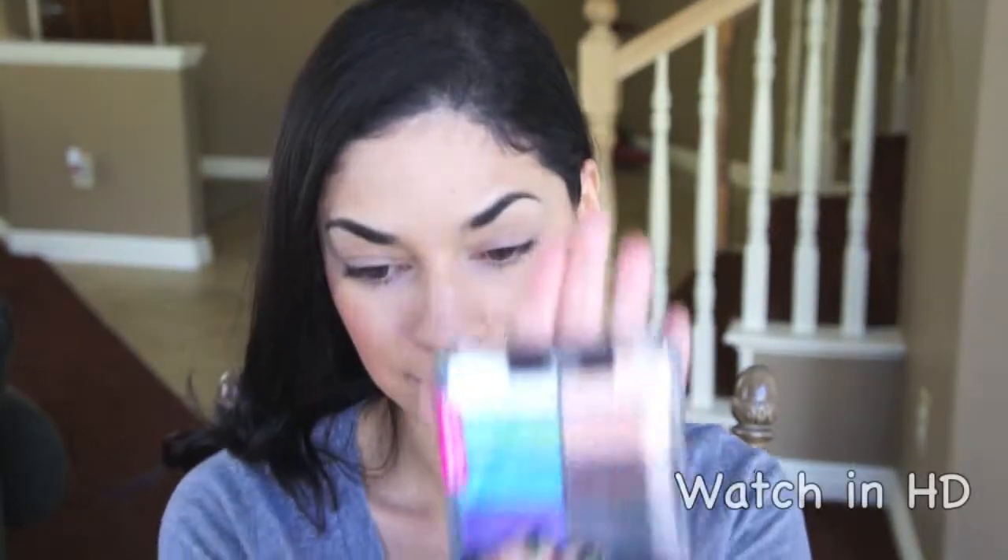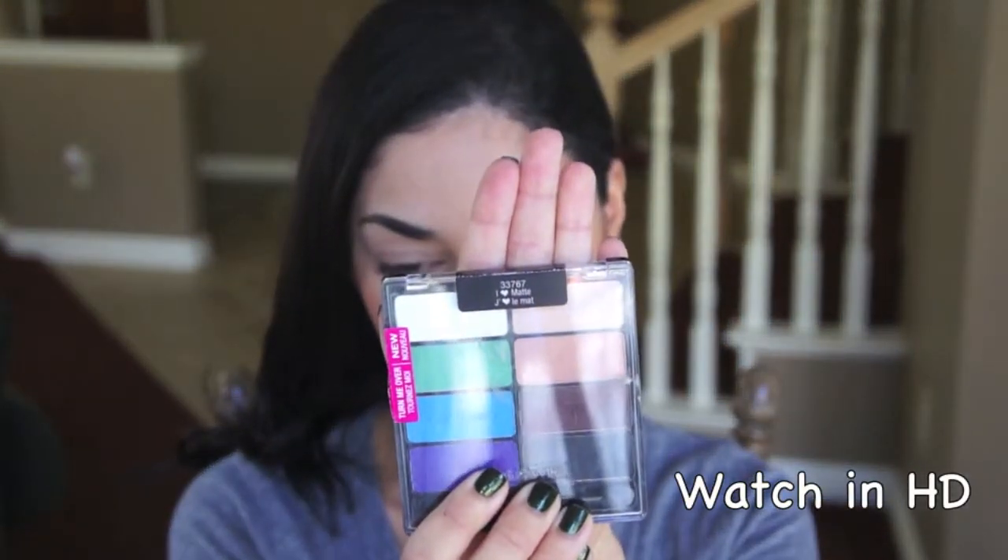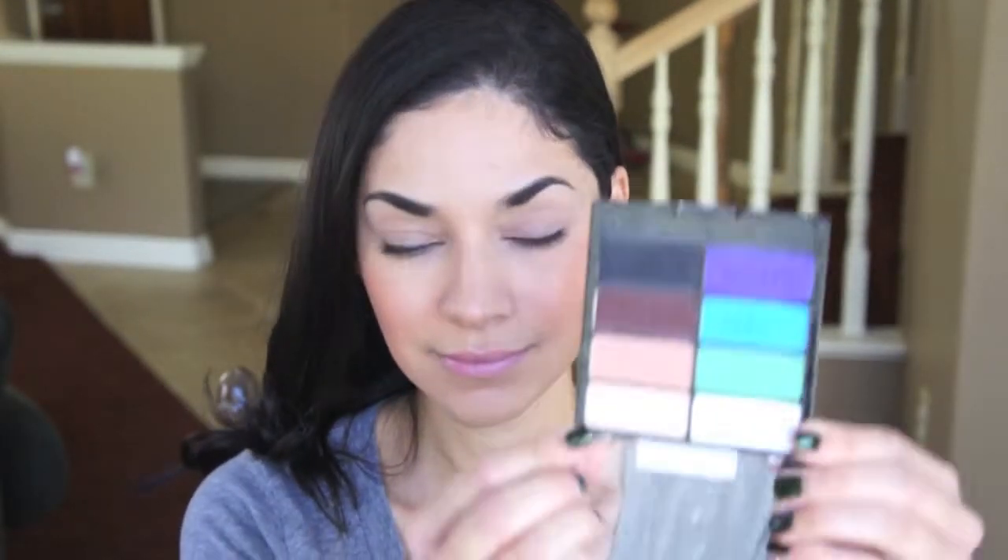The first thing I'm going to do is go ahead and prime my lids with Too Faced Shadow Insurance. This is just going to help ensure that my eyeshadow stays in place all day long. Now I'm going to be taking the Eye Heart Matte Palette from Wet n Wild. I'll be starting off with the color that says Brow Bone, which is a light beige color, and I'm going to apply that on the entire eyelid. This is just going to help create a smooth canvas for the other eyeshadow colors and also work as a transitional color as well.